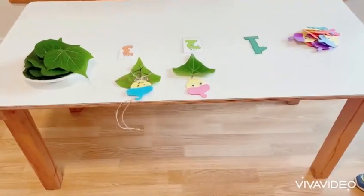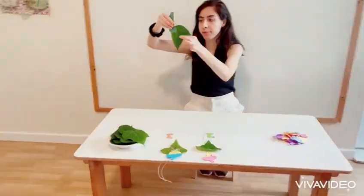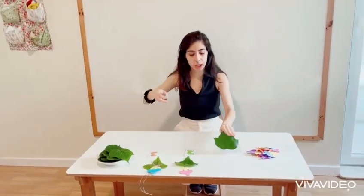So, we want to make a fairy tale out of the leaves. Step number one, I only have a normal leaf. What is it? Leaves! Yes, very good. Leaves!